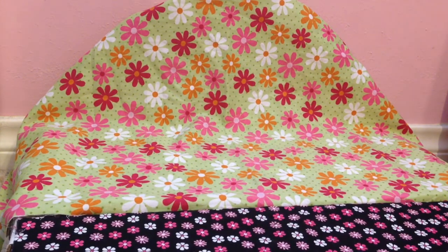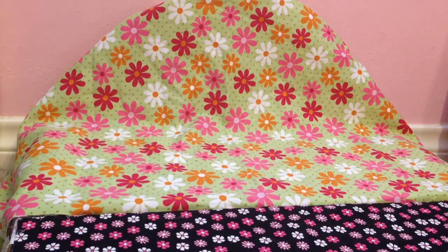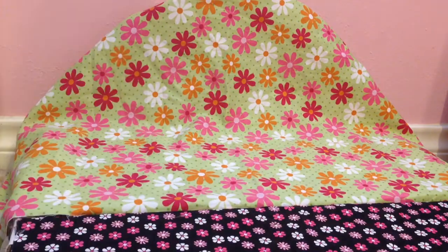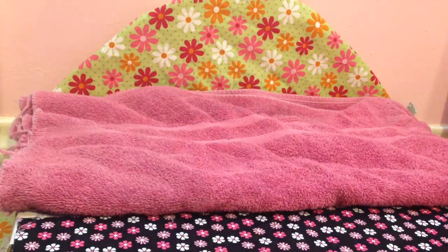To start the bedding, you're going to need the towel. You can use an old towel, just make sure you wash it. What you're going to do is fold it up — I didn't unfold this all the way — so you'll have to guesstimate and put it on there and fold it up. It's like a mattress for your little bed. See how it's too long?